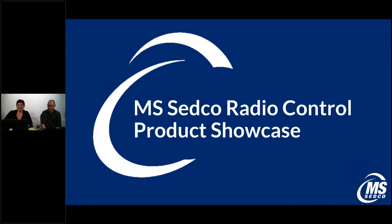Good afternoon everyone, welcome. Thank you so much for joining us today. My name is Karen Kennedy and I'm here with Chad Poppelwell of MS Setco. It's nice to have you with us and thanks for logging on. Today we are going to talk about radio control products — the MS Setco radio control product showcase. Looks like we've got a couple of people logged in, so we'll go ahead and get started.